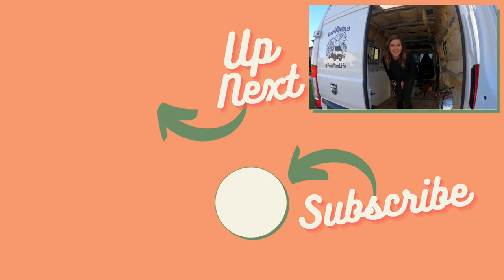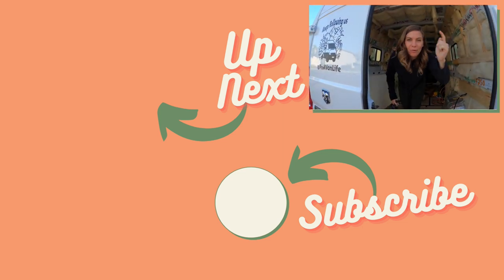We'll see you in the next video. We've got a whole build series, so be sure to check it out.